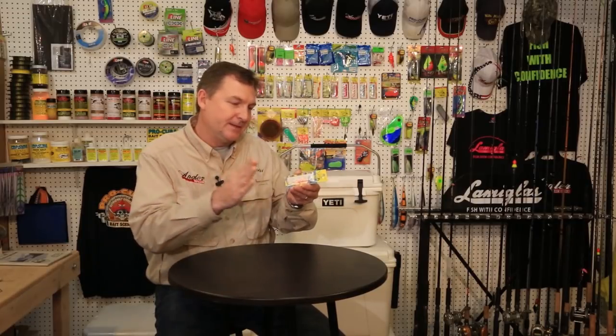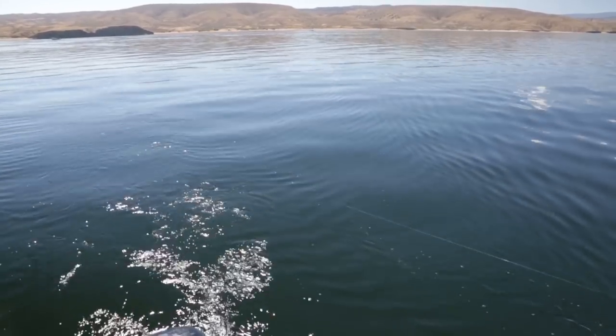Welcome back. We're catching some nice kokanee on Flaming Gorge Reservoir but so far all the strikes have been instinctive - the fish are coming up to the lure and swiping at it side to side instead of biting it. That's fine, but what Mike suggests is that you use a good wide gap hook to help increase your hookup ratio. Now let's go back to Flaming Gorge.